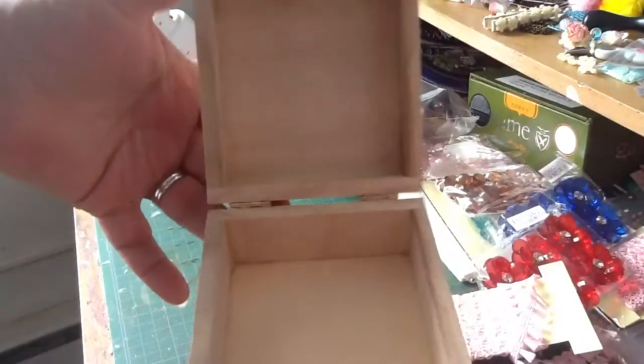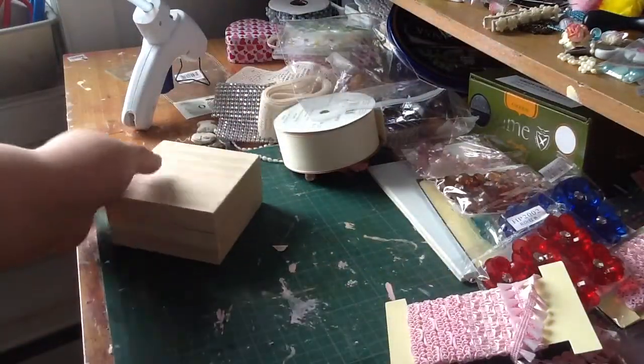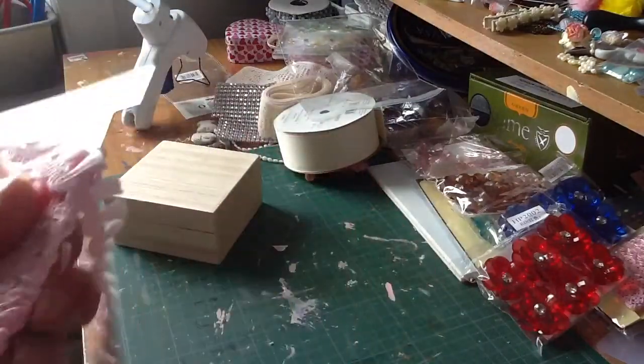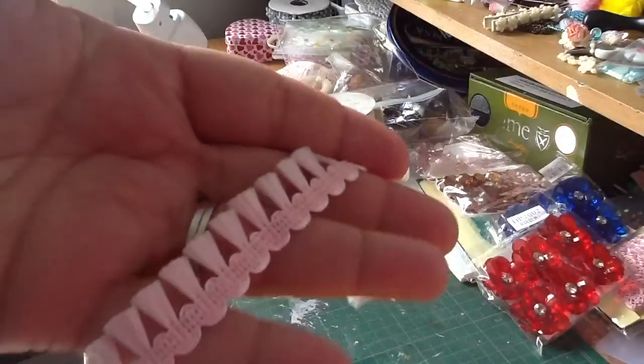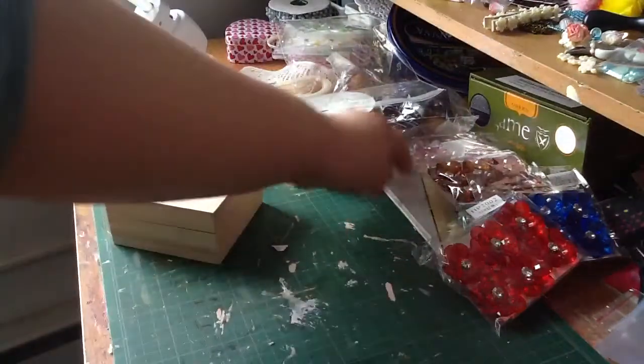They just open like this, so I just altered one of these. I used the trim that she gave me, and this trim is beautiful — I love it because it looks very delicate and so pretty. She sent me a few packets of these, and here's the other one that I want to use.